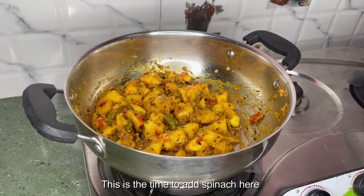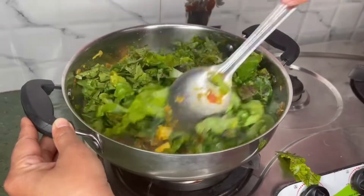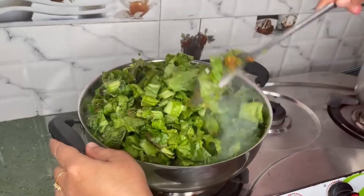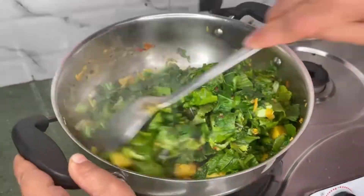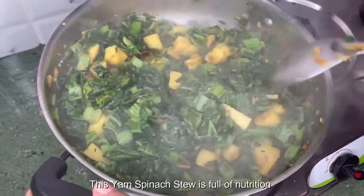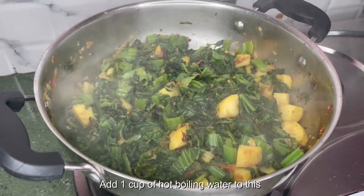This is the time to add spinach. Stir it, then keep the flame on high and add the remaining spinach. Mix it well and sauté it for a couple of seconds. Do not cover it, as we don't want to lose the green color of spinach. This yum spinach stew is full of nutrition. Once the spinach is wilted and almost half cooked, add 1 cup of hot boiling water.